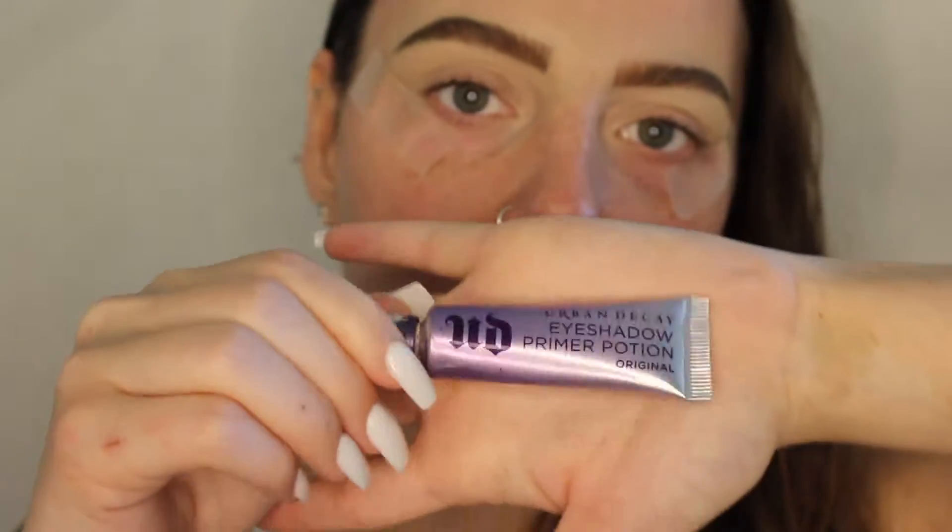For eyes today we're going to start off with primer — we're going to be using the Urban Decay Primer Potion.